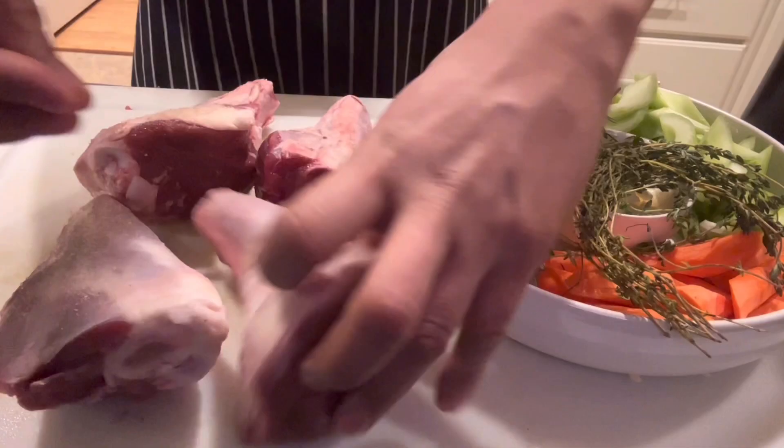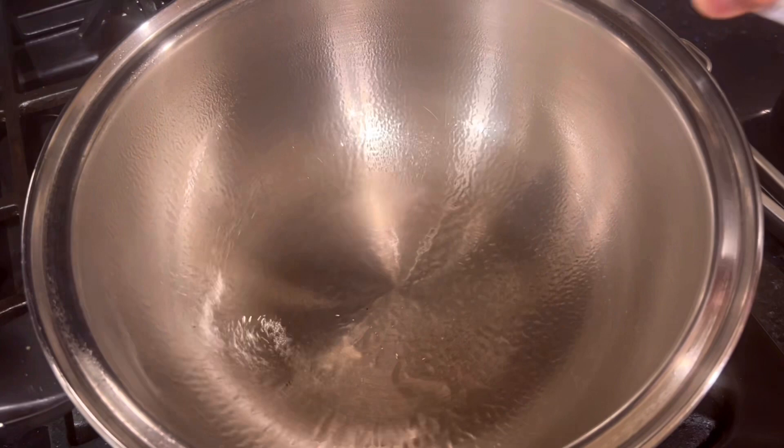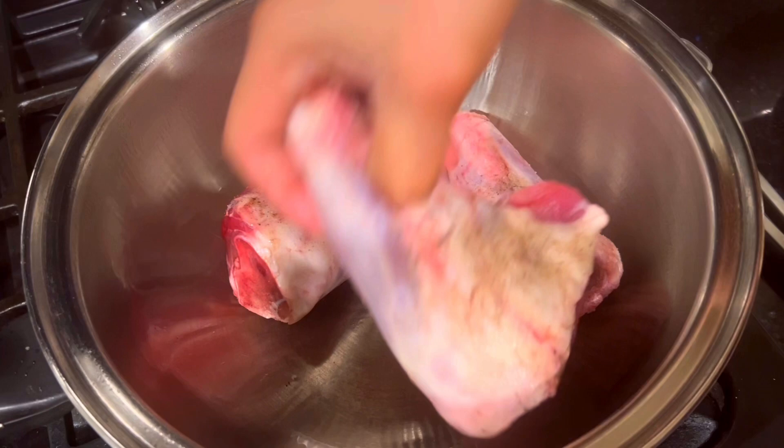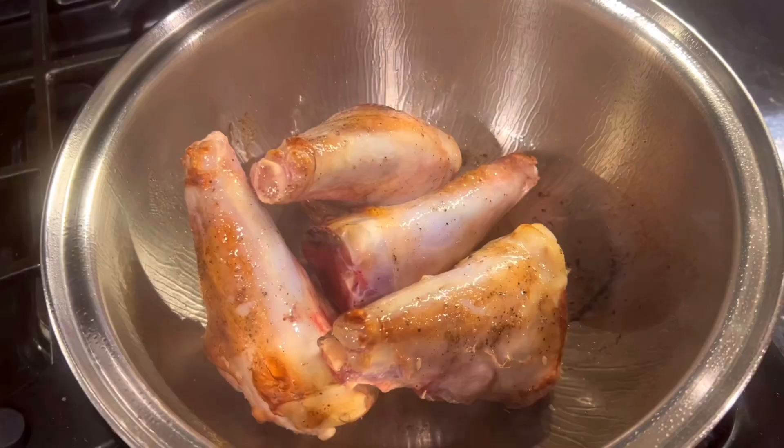Season lamb shanks with salt and pepper. Heat 1 tablespoon of oil in a heavy-based pot over medium-high heat. Sear 2 shanks in the hot oil until browned on all sides. Repeat with remaining shanks and oil. The best flavor develops when browning the meat first, creating layers of flavors right from the beginning.